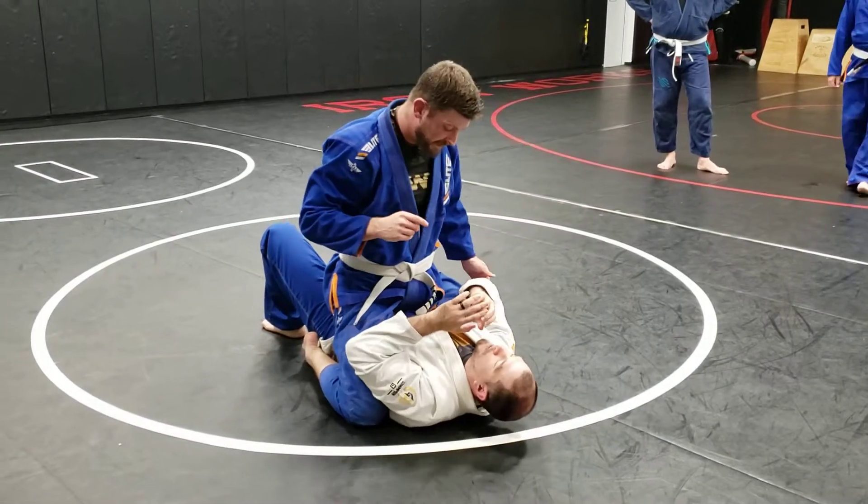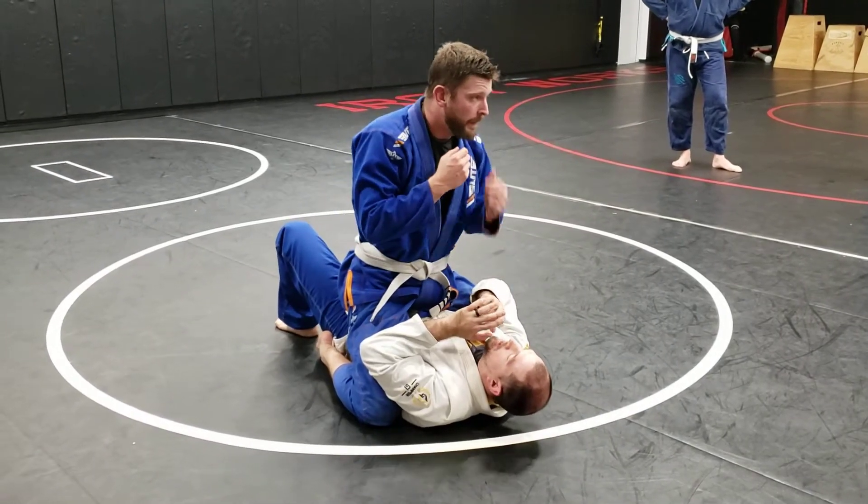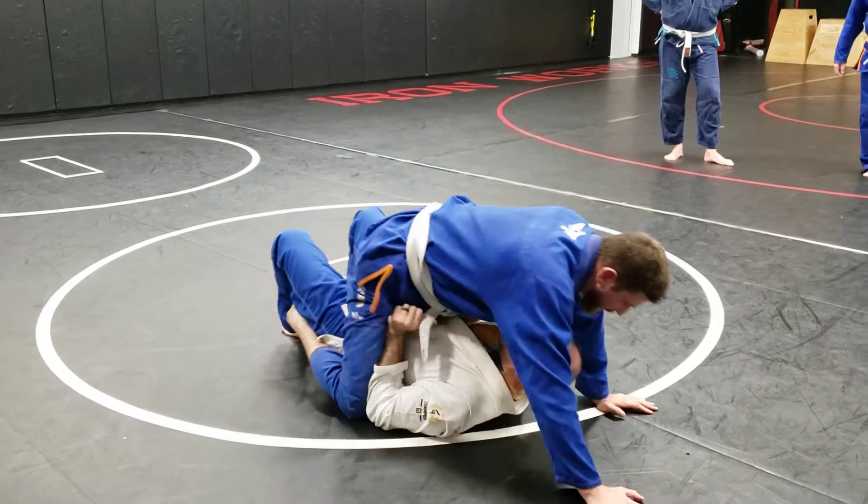Normal mount escape, right? If my elbows are above his legs, it's not going to work. I need to get my elbows at the top of his knees, alright?